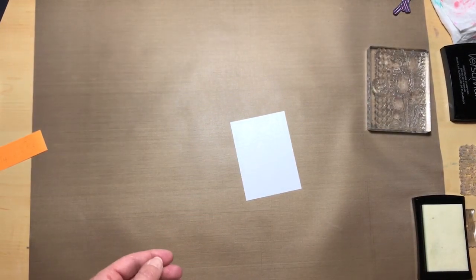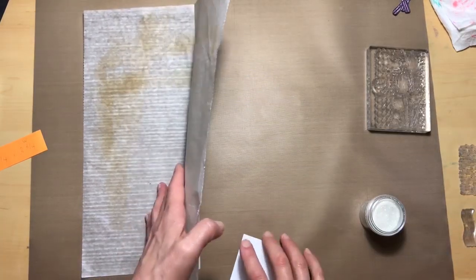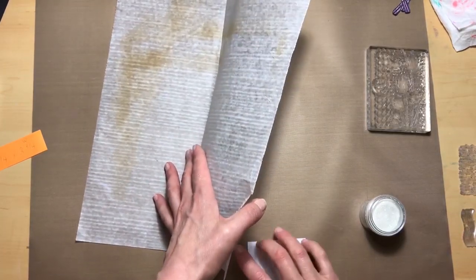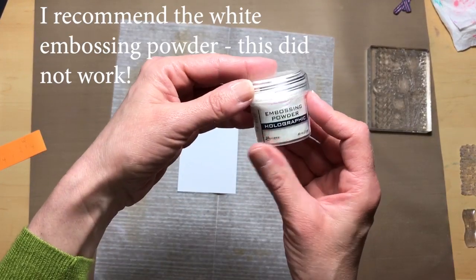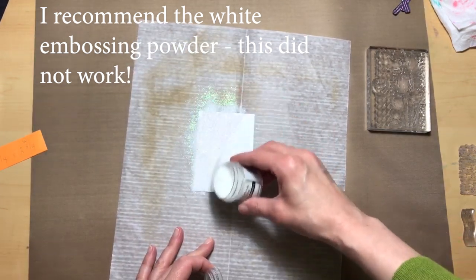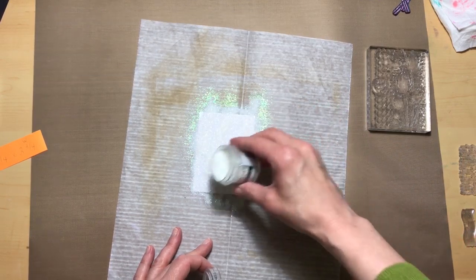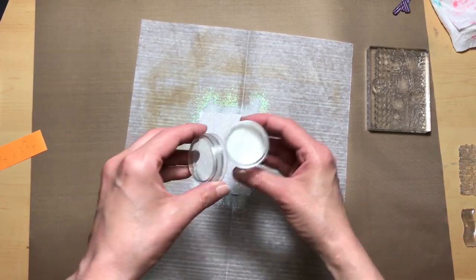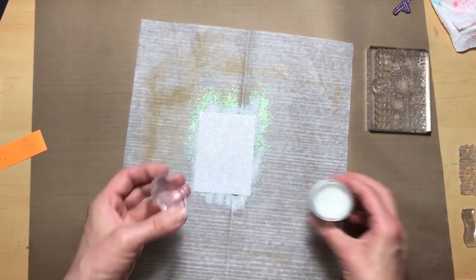Let me get our embossing powder. I have an old deli sheet here — I'm going to put our card on there and go ahead and use the holographic embossing powder from Tim Holtz Ranger.